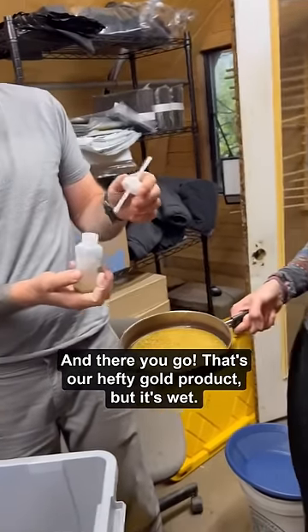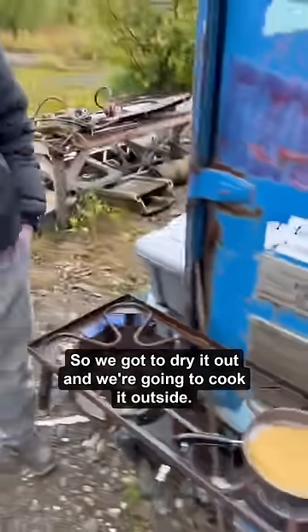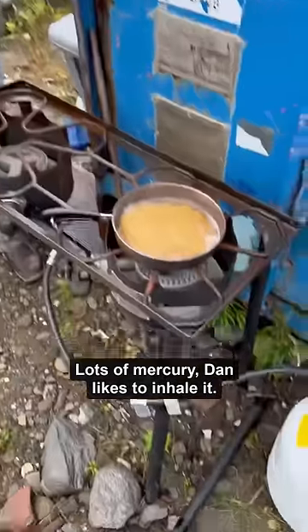And there you go — that's our hefty gold product, but it's wet so we've got to dry it out. We're going to cook it outside. Lots of mercury — Dan likes to inhale it.